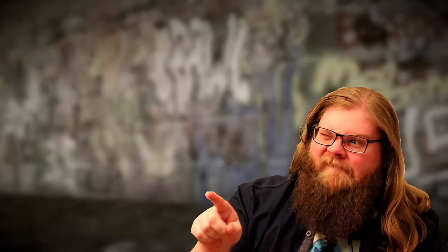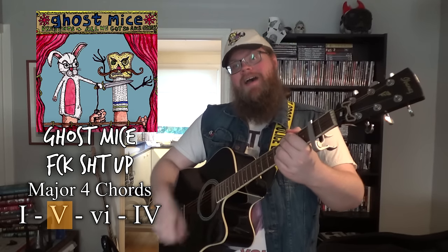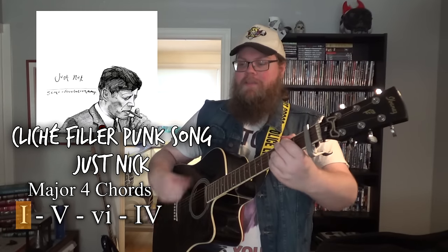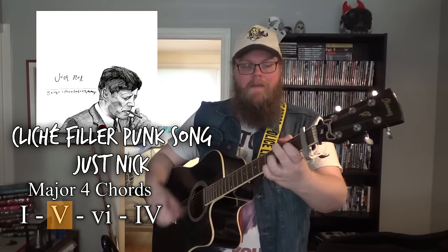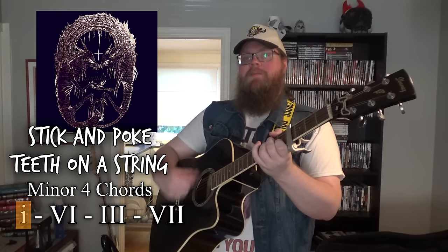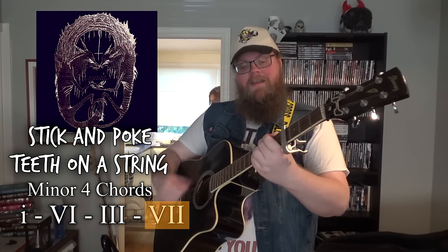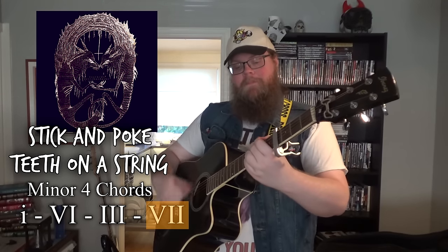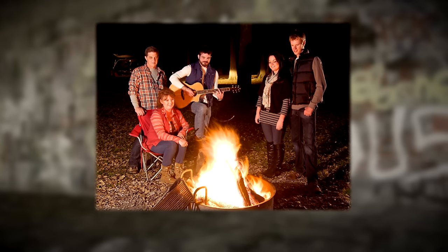No, seriously, a lot of folk punk bands use these chords, including my favorites. As you can hear, most folk punk songs sound like a standard campfire song, but punkified a bit. Feel free to add a lead riff that has the same weight as all the depth you have accumulated.